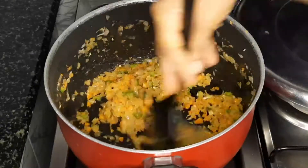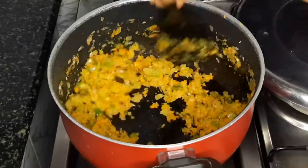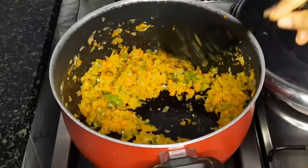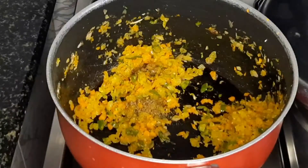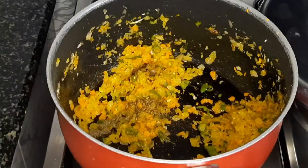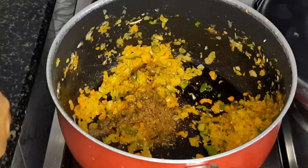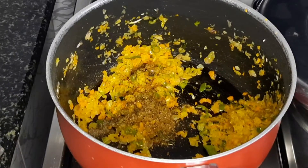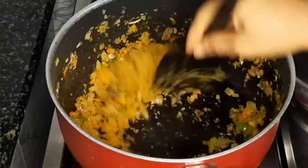I have to mix up that carrot. I will add 1 teaspoon of garlic and 2 tablespoons of garlic. Again, I will mix this as well. I will add 1 tablespoon of garlic and mix it.